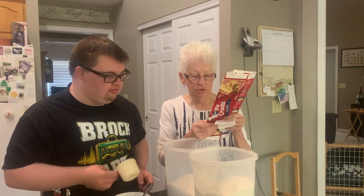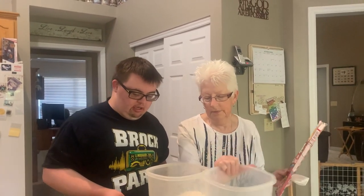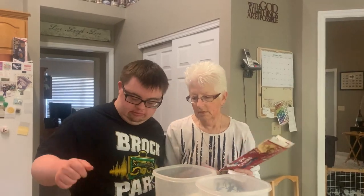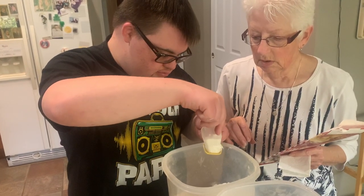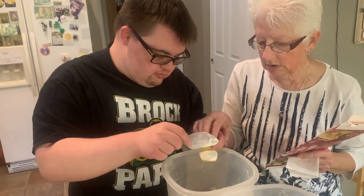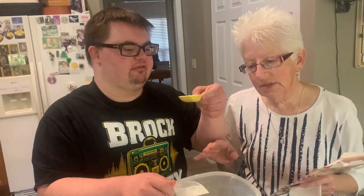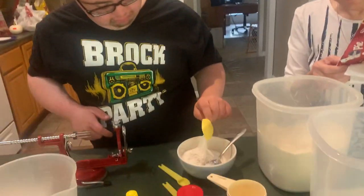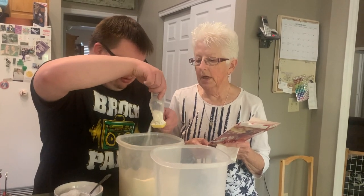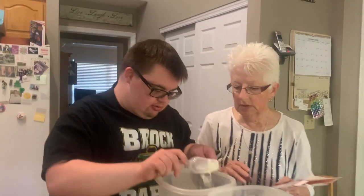Then we need two tablespoons of all-purpose flour. A little bit more — okay, nope, we've got too much. Take your scoop and clean it out. Keep going — that's about right. I told you two tablespoons, right?